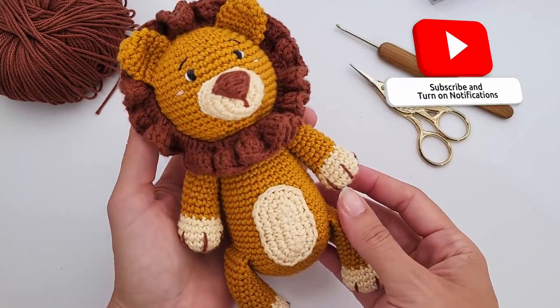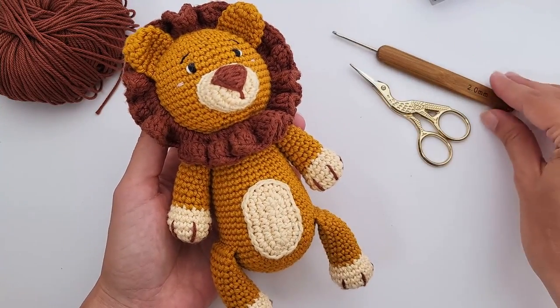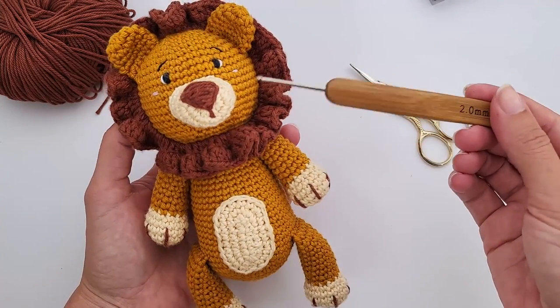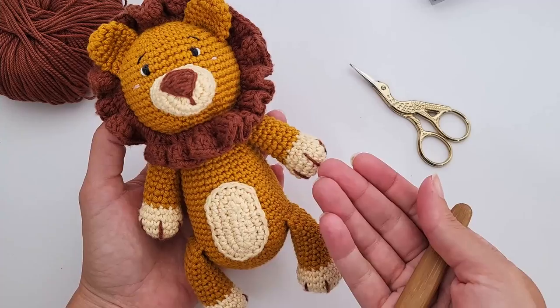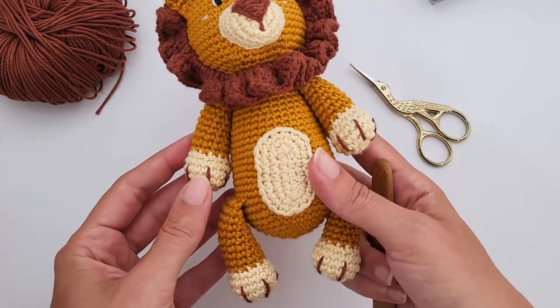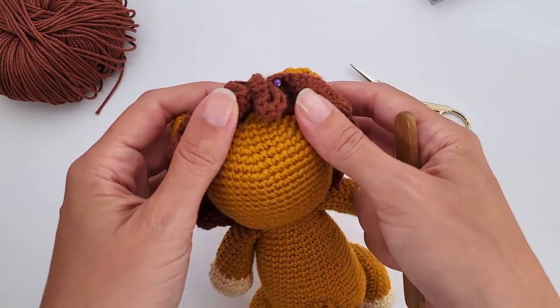This pattern was crocheted with a two millimeter crochet hook, body first and then separately the head. You will introduce two rounds inside of the head and then sew it together. All the details are in the written pattern in the description of this video,